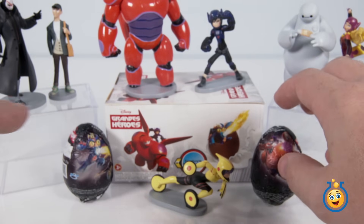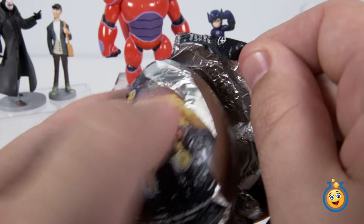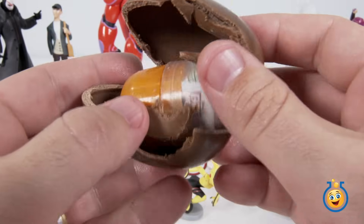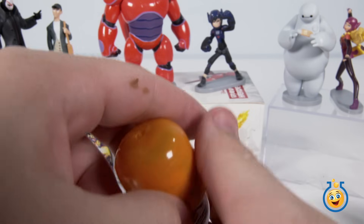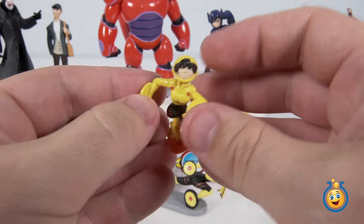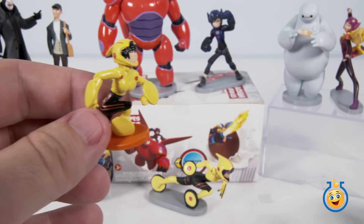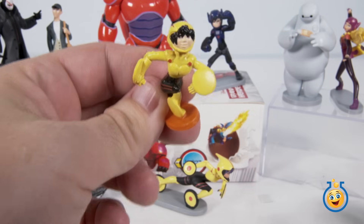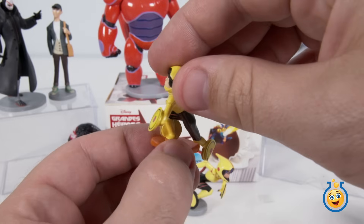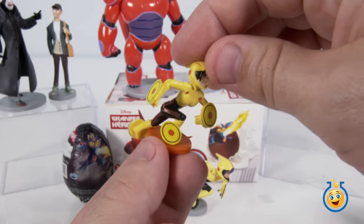Only two eggs left — should we do Fred or Baymax? I'm going to go ahead and do Baymax. This looks like Gogo Tamago again. We've got to put her together too. Since we only have six eggs, this means we're going to come up one short on one of our characters. Hopefully we get either Baymax or Hiro Hamada. Here's Gogo Tamago with the stickers on — just like our other Gogo that we already opened. These are definitely about to fall off, but it's cool that we even get the stickers.